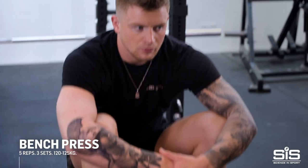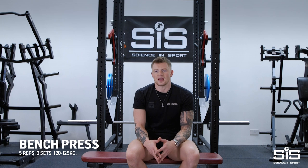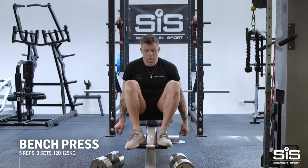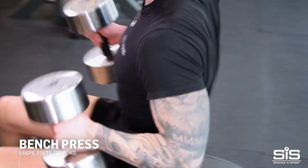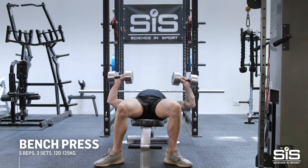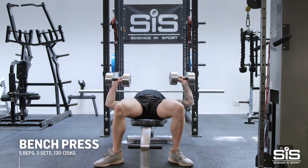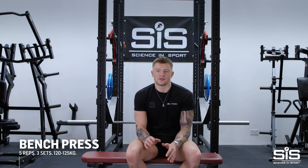Bench press is very important for me as it's an extra 30% of my stroke. It's where I catch most of the water, where most of my technique settles, and enables me to build power and strength through my chest. I normally use a barbell, but I also use a football bar where my hands are a little bit inverted, just to save me from injury. I normally average around 120–125 kilograms for about five reps, three sets.